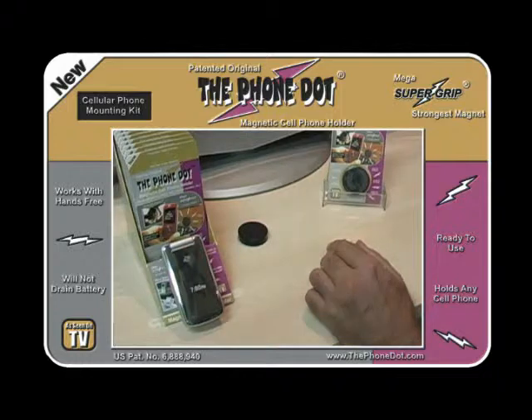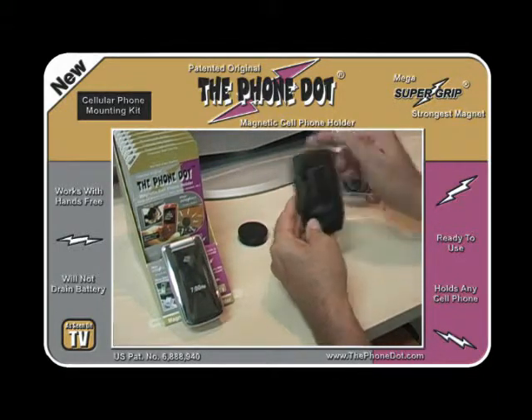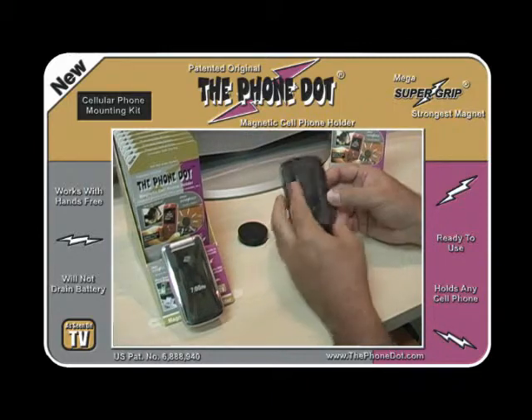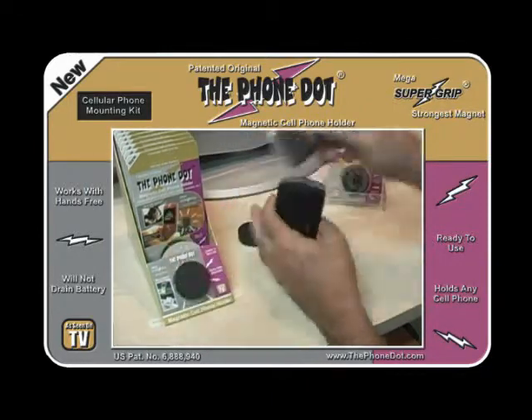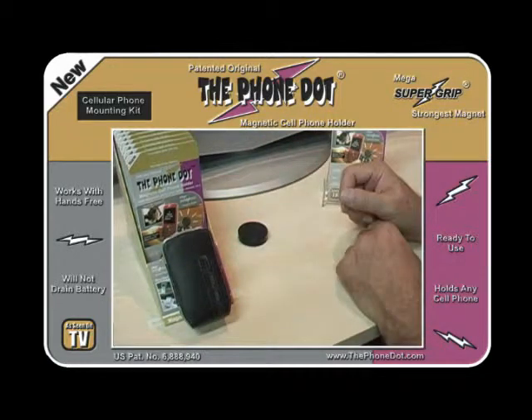There are other types of cases. This one here is an aftermarket case — it's also got a metal clip. You can just put your phone in it and it'll hold that as well.